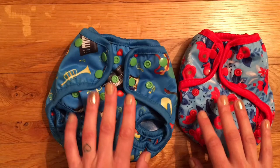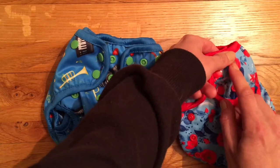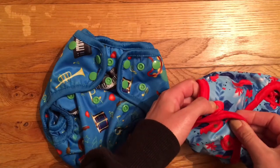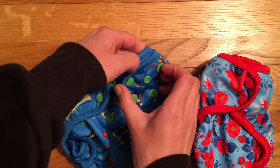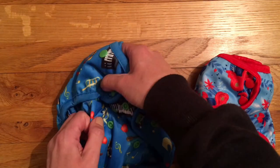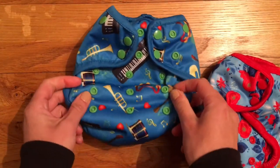If we have a look at the front, the covers are only available in a popper fastening. You'll see they both have an overlap here to allow you to get a real snug waist by snapping that right over. The birth to potty also features hip stability poppers to stop having any wing droop.